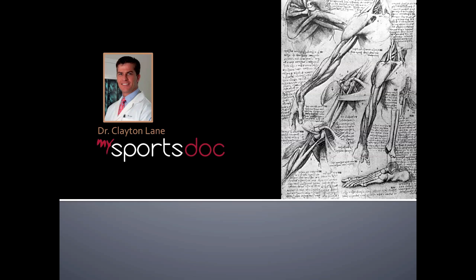This is Dr. Clayton Lane. This video will be about SLAP tears and their surgical management.